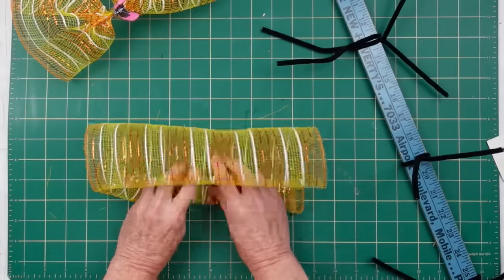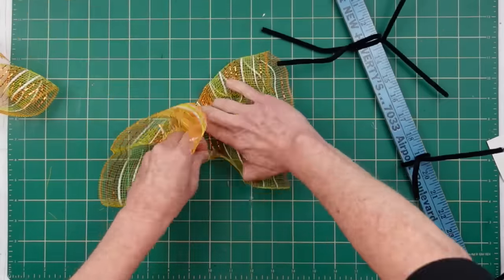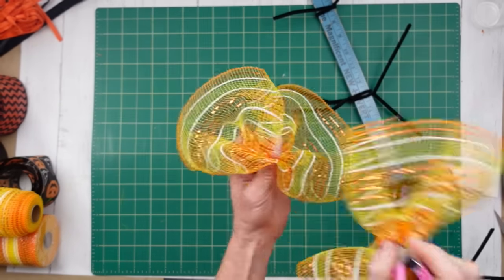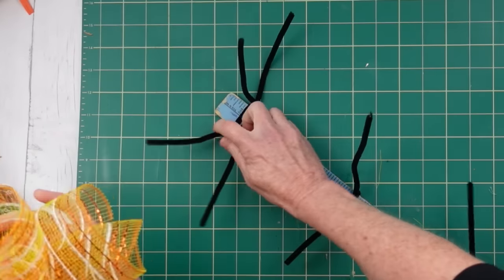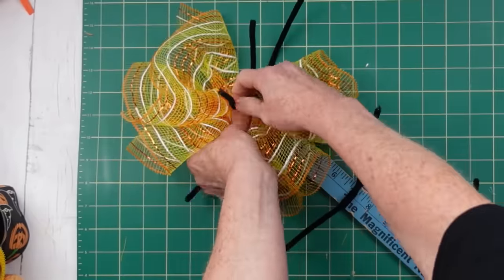You're going to do the same thing with each one of those. If you've got clips and want to do this all before you start attaching them, you can certainly do that. But my experience with this mesh is that it will attach and crawl onto everything in your craft space. So if you don't want a big mess, it might be easier to do one bundle at a time.